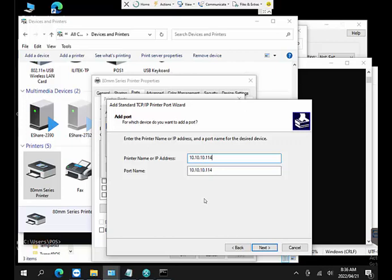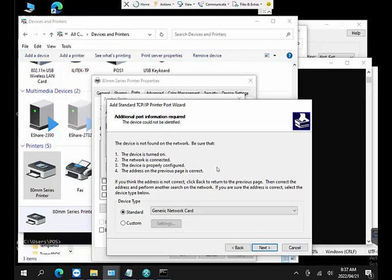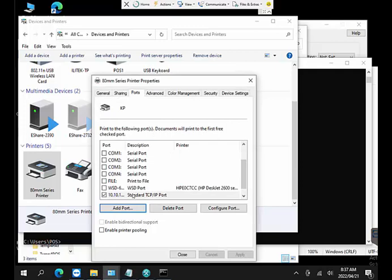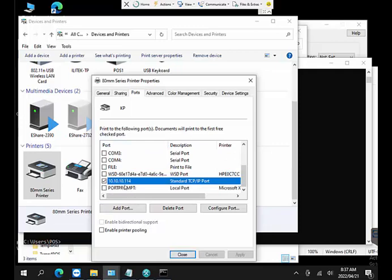The wizard will try to find the printer — this can take a minute or two, so just leave it. It may say it wasn't found on the network; no need to panic. At the bottom it will show 'Generic Network Card' — leave it as is and click Next. It shows the port address and you click Finish, then Close. The printer port is now configured with the correct IP address.